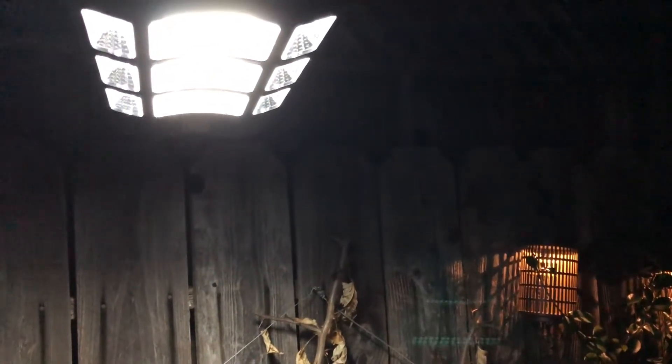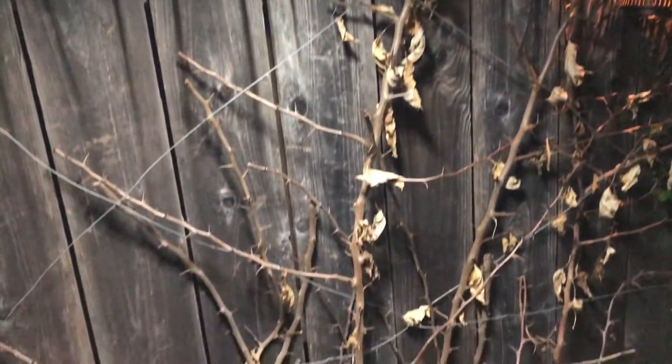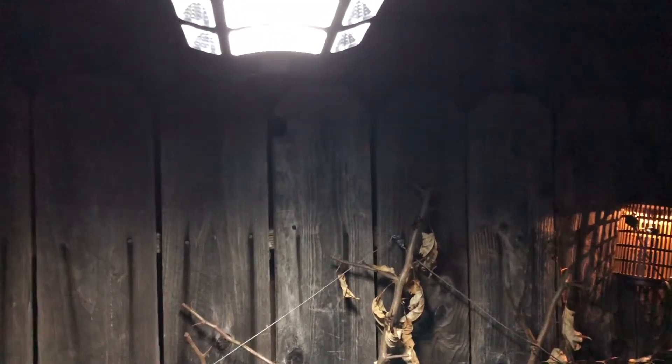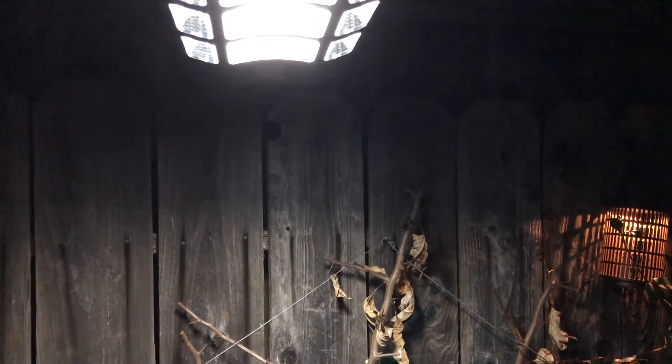So here we have the street lamp mounted just on our fence line and as you can see it really, really lights up the area. We just have it here on the fence line but you can put it anywhere that you like. You can put it nice and high and it will definitely be very bright.